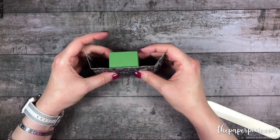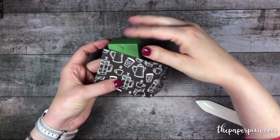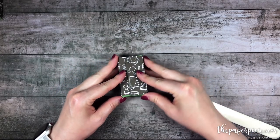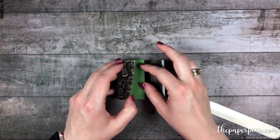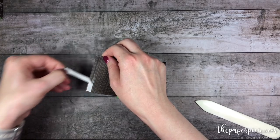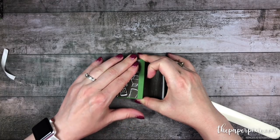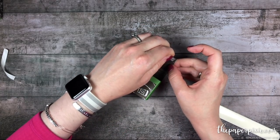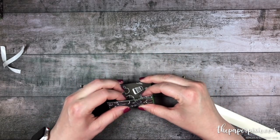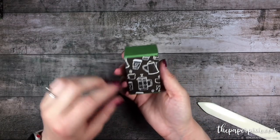Make sure your paper is going up and down and that this is your open end of the box — pay attention to that. Go ahead and wrap this around. One end is going to stick to the box, and the other end is going to stick to the Designer Series paper, which is just going to prevent it from sliding around. There we go — we've got our little belly band wrapped around.